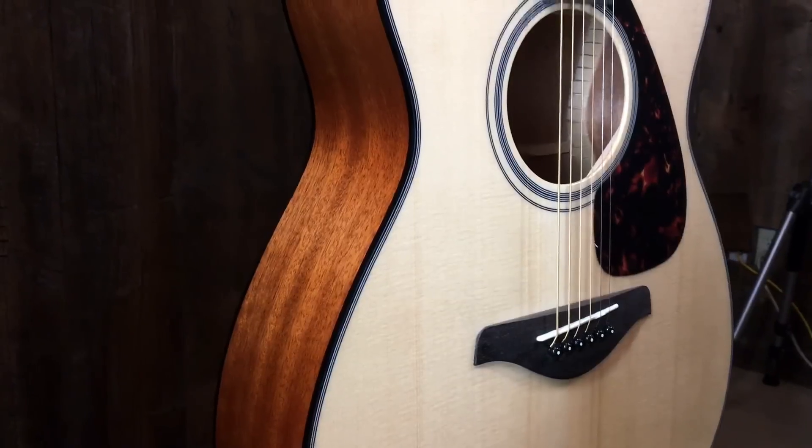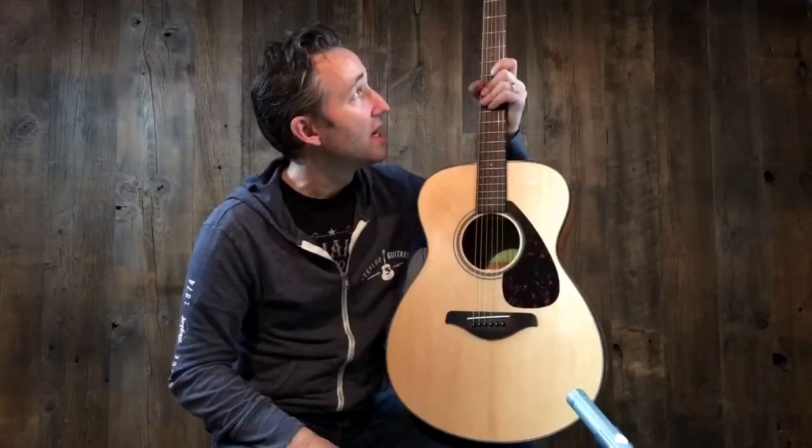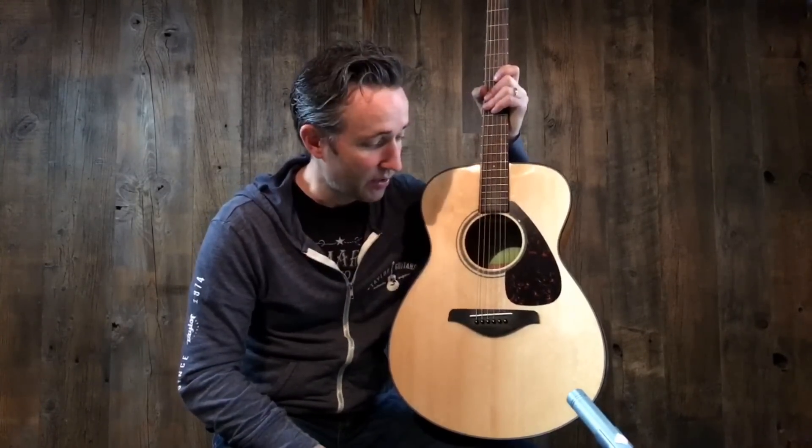New bracing, redesigned. The tone is incredible. This is a solid spruce top, nato back and sides, rosewood fingerboard and bridge. Very comfortable guitar. Probably one of the best guitars on the planet in this price range.